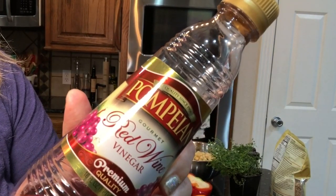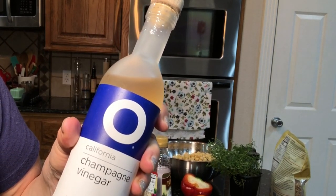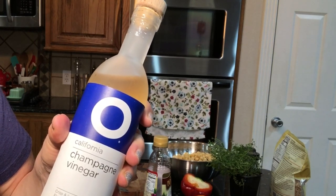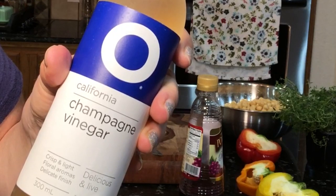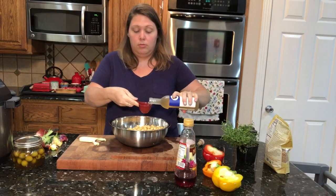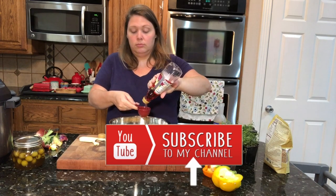Next I'm going to add in a quarter cup of red wine vinegar and also a quarter cup of champagne vinegar. You can add more or less to your taste. The champagne vinegar is really nice — it's super light, with a crisp, floral flavor and it is really delicious. If you've never tried it, I encourage you to get some and try it in pasta salads or a vinaigrette. I got it at my local health food store and I'll try to find a link for you in the description box.